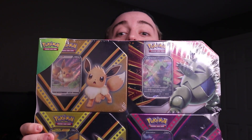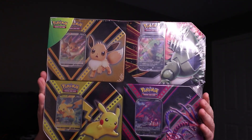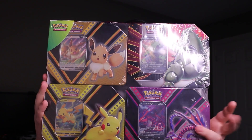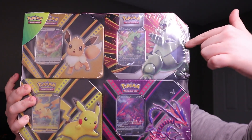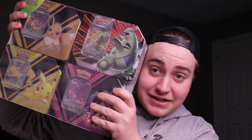I can't even show it off on the little cam — I gotta hold it up here and you can't even see me behind the box, that's how big it is. So there's four tins in here: Eternius, Tyranitar, Eevee, and Pikachu. Today we're going to be cracking into this massive Costco Pokemon box and seeing what we can get.